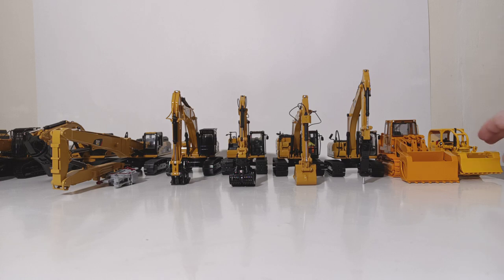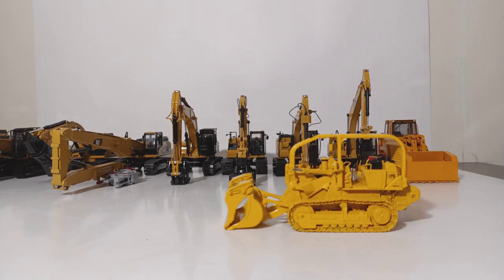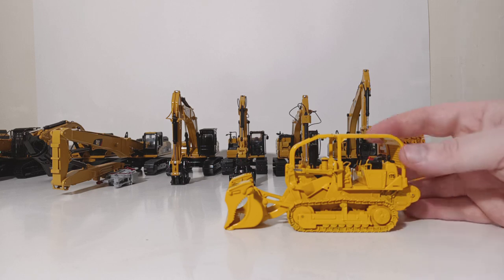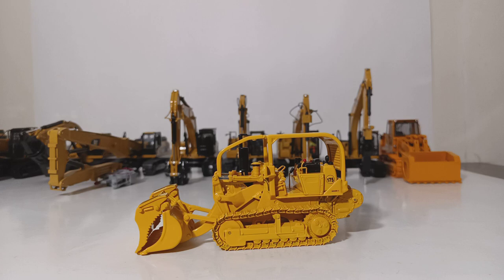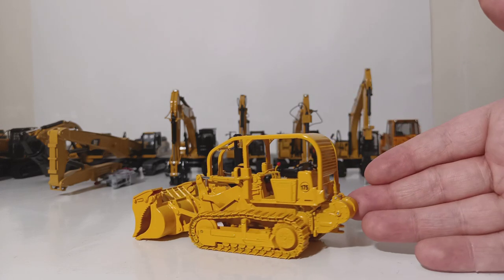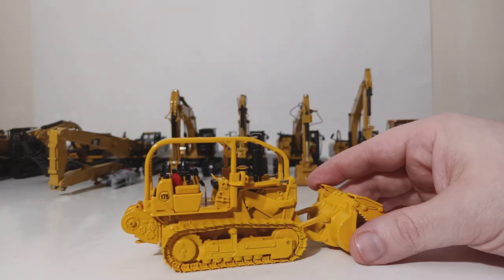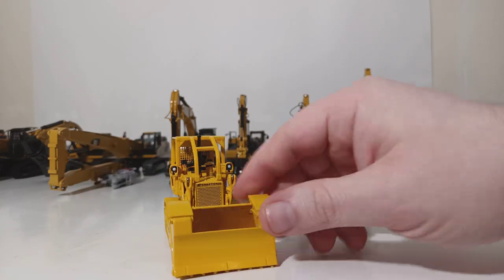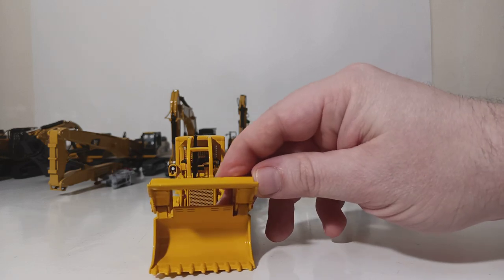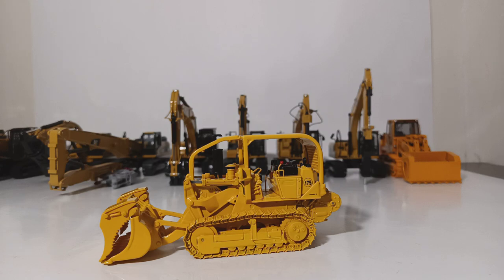The first one we're going to take a look at is a First Gear International Harvester 175 Series 3 track loader, obviously in a demolition configuration. This model was released a number of years ago, and it's pretty highly detailed. I really do like the winch that's on the back of this thing, as well as the protection that's all over the cab. You can tell by dead giveaway that this is a demolition machine by looking at the front bucket setup. First Gear made many different versions of this, but this is the demolition setup of that track loader.